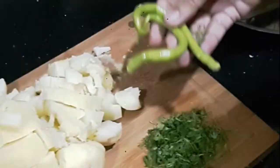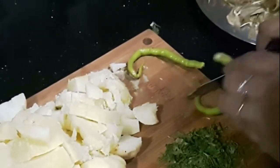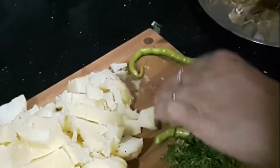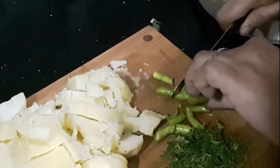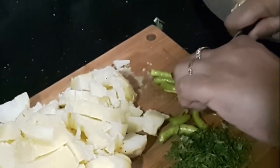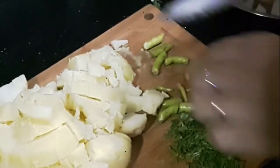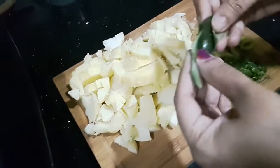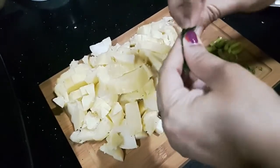Next we have some green chilies, which I want to cut into big pieces. You can add as many or as few chilies as you like. Use great fresh green chilies because they give a great flavor. The last ingredient is curry leaves, which I have washed. What I do is tear them into pieces to bring out the flavor — you can really smell them. That's a tip: don't cut them, tear them by hand.